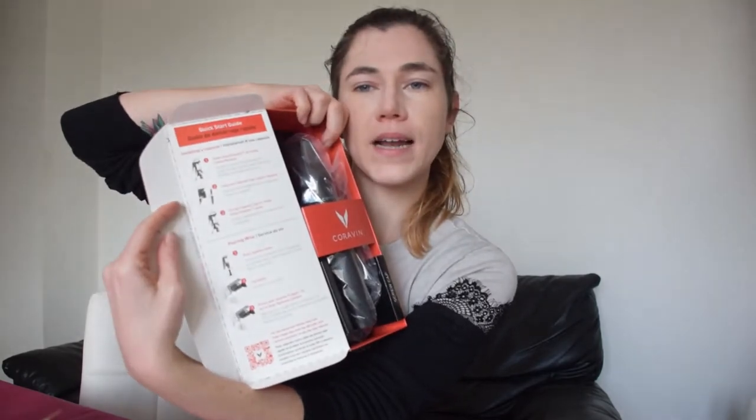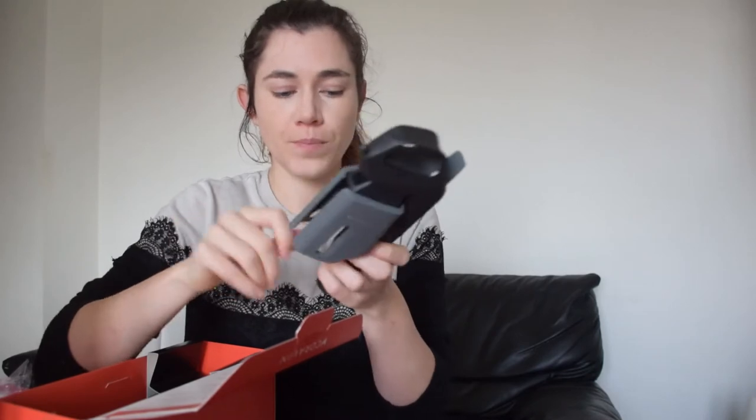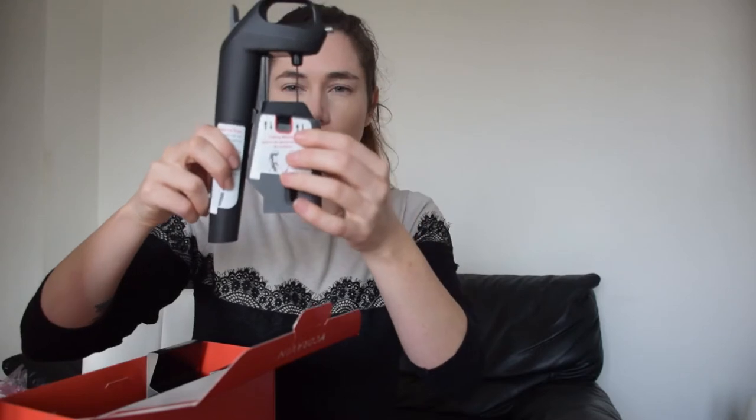Inside this box it actually comes with instructions on how to use the Coravin. So we are going to try this out and see how it works. We have our actual smart Clamp Coravin — this is the tool that you will put your capsule into. Then this acts as a clamp onto your wine bottle and you just slide it down there. Then you sort of squeeze out your wine by using this trigger. That's how it works.